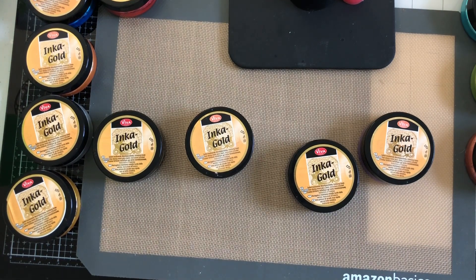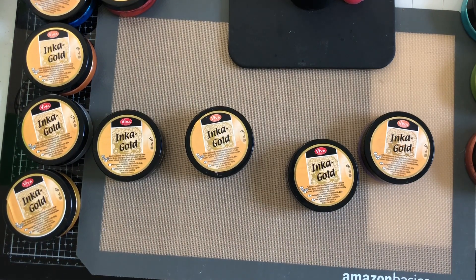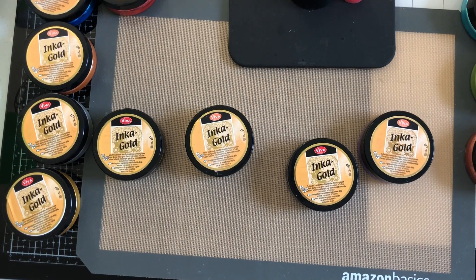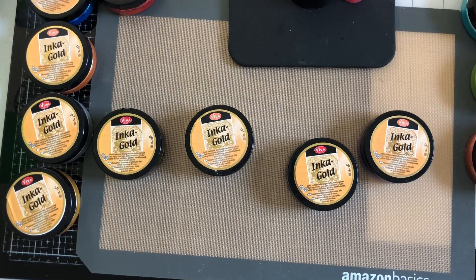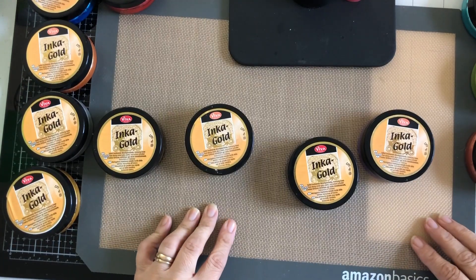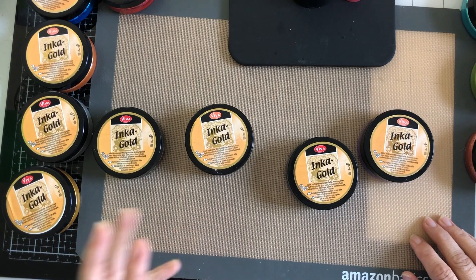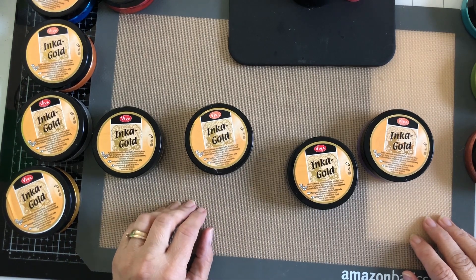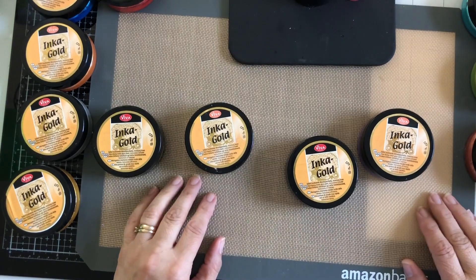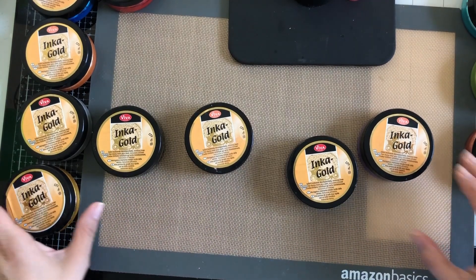Hello everyone. Today I wanted to come on to make good on my promise when I said I was gonna make a video for Inca Gold and how to stop it from getting moldy inside. I've understood that this is also happening with the Nouveau Mousse, and it has also happened to me.